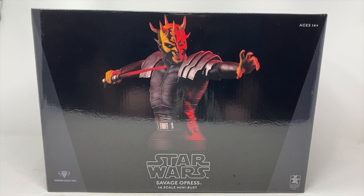All right, today we are going to be dealing with a review of Savage Opress, the 1:6 scale mini bust from Gentle Giant and Diamond Select Toys. This retails for $830 online. If you order it from Gentle Giant, you are going to get free shipping at the moment, as of this recording.